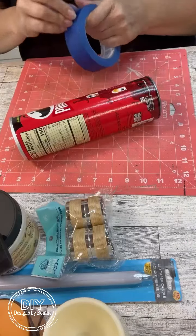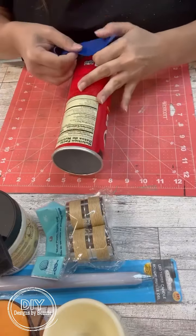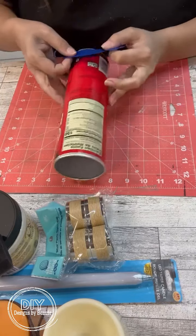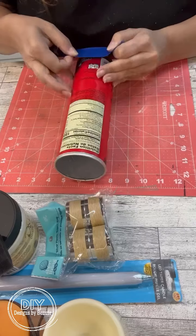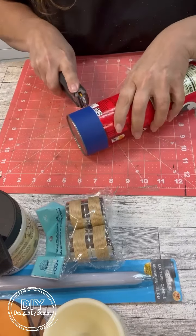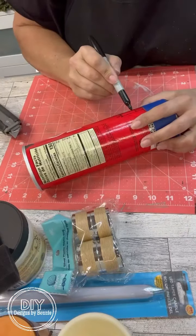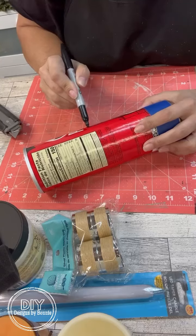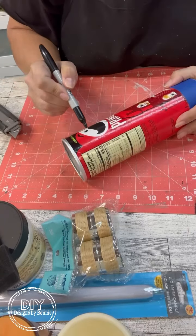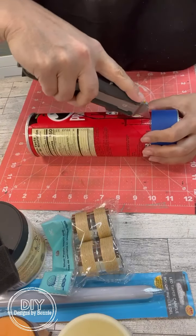Hi, my crafty friends! We are going to do a really fun project with a Pringles can. I'm just taping off the bottom to kind of mark the line for the cut I'm going to do. What we're going to make out of this is like the vintage ones — they kind of look like tin, the old school looking candle holders. That's what we're going to try to do here.